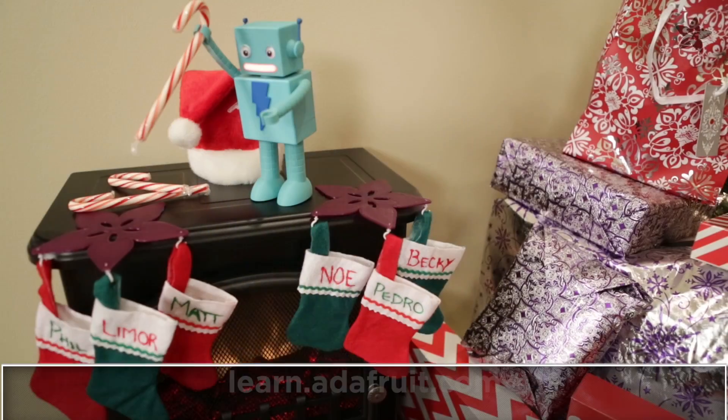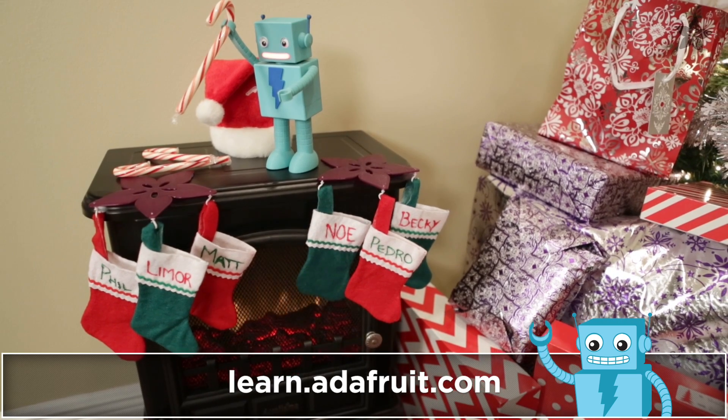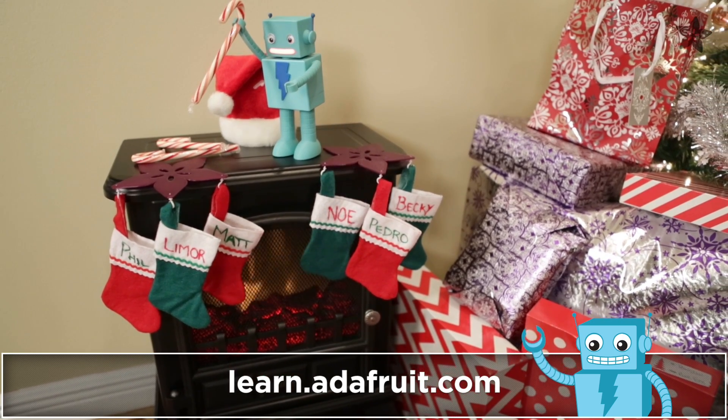You can of course find the links for all these festive projects in the description below. Please be sure to check out the Adafruit Learning System for more cheerful project ideas, and subscribe for more weekly updates from Adafruit. Thanks so much for watching, and have a safe and wonderful holiday.